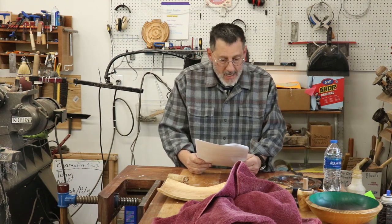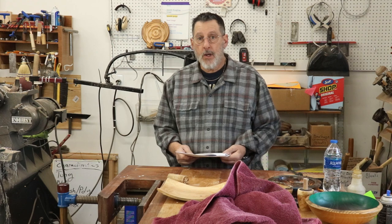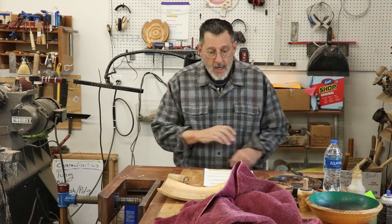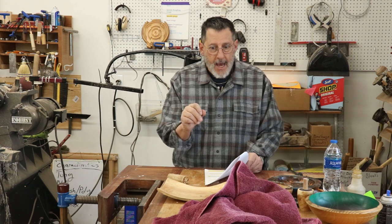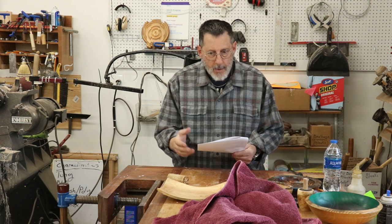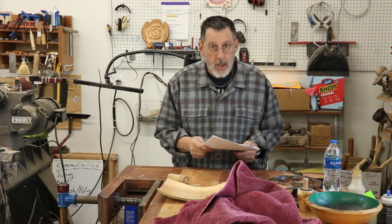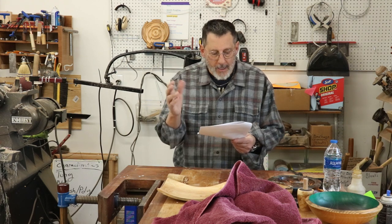Brent Sabotka asks: are there circumstances where you'd benefit from a thicker parting tool? I've got about three sizes — some made from a reciprocating saw blade that are really thin, an eighth-inch parting tool I use ordinarily, and a diamond parting tool. I don't usually part off with a very thick tool. A thicker parting tool I would use for detailing — making a bead, something like a beading and parting tool.